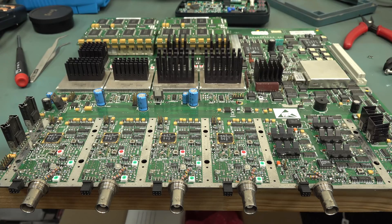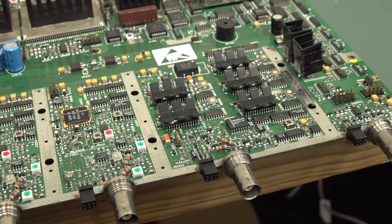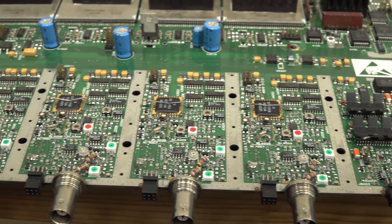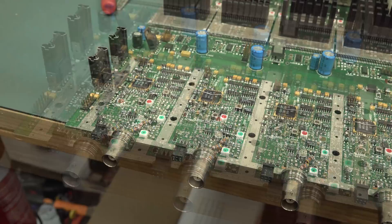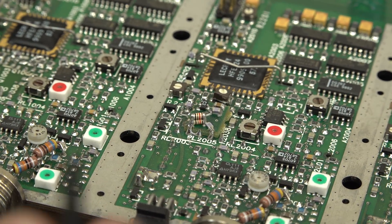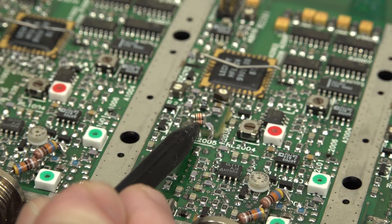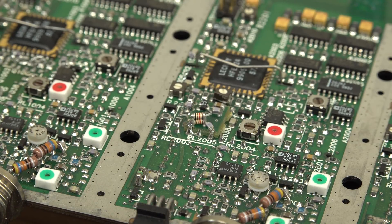Here's an example of a mod board on a real expensive board. This is from one of the LaCroix oscilloscopes — I did a couple of videos trying to repair this thing, but it was unfortunately BER, Beyond Economical Repair. Can you spot the mod board? Where's Wally? It's there somewhere. If you're watching in 4K, I'm sure you can spot it. There it is, down there, right on the front end. You can see they've got this board with a whole bunch of components.